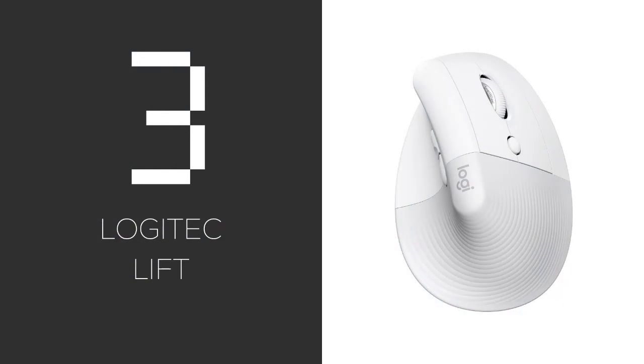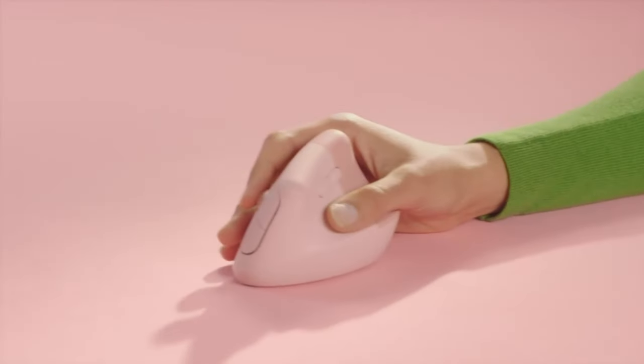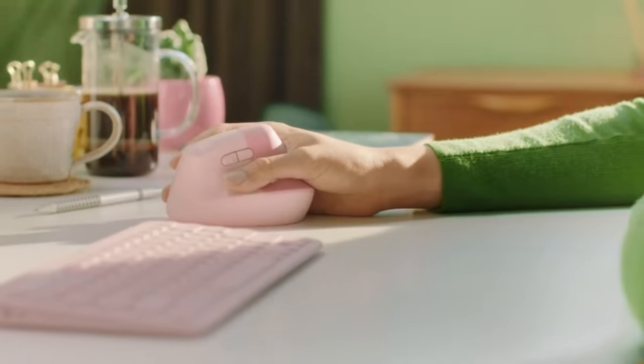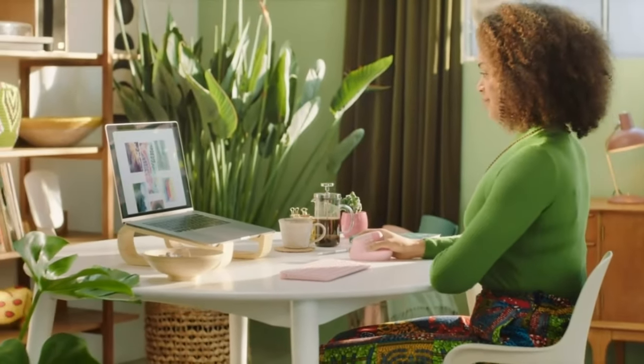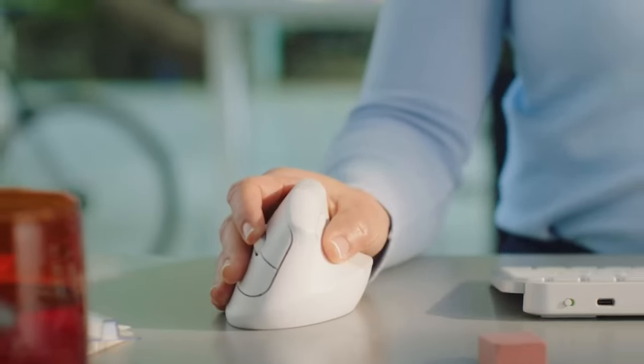Number three is the Logitech Lift — perfect for small hands. It's got a gentle slope and grippy texture. Plus, who doesn't love Logitech's quiet clicks? The downside? It can get a bit pricey. Pros: compact with quiet clicks and wireless. Cons: relatively expensive compared to other alternatives, and also not ideal for large hands.